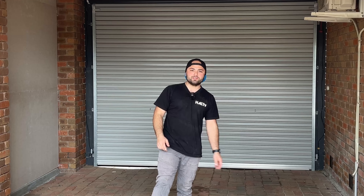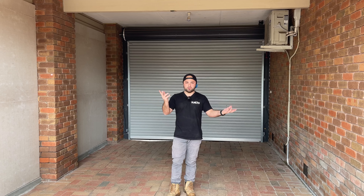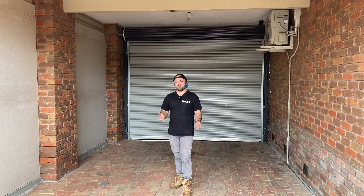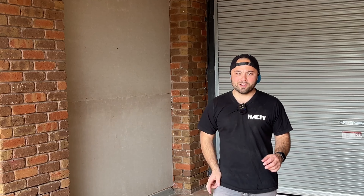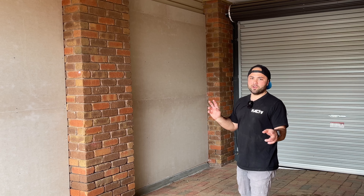Welcome back to a new episode. We're in a bit of a different location for this one. If you've been around for a while and watched all my videos you'll probably recognize this area — it's my garage carport area, part of the house. We're going to give this area a bit of a spruce up, the Hack TV treatment.